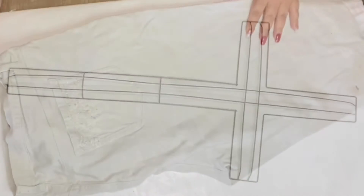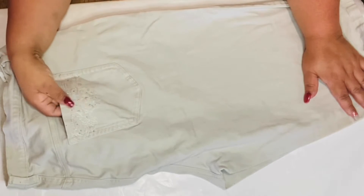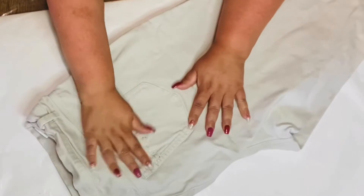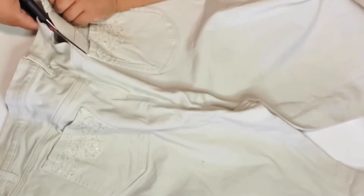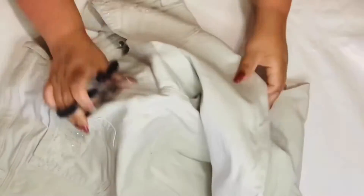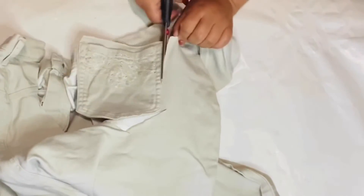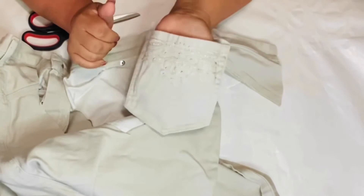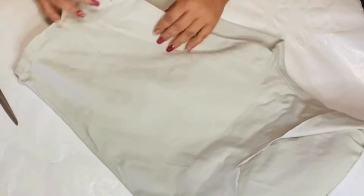We're going to begin by using this Dollar Tree cross and some jeans I got from the thrift store. I picked these because I really liked the color — it wasn't your average blue denim color. I also love the pockets. I thought, I'm gonna cut these pockets out and use them for a different project in the future. I love how it had embroidery on it and really pretty sparkles.